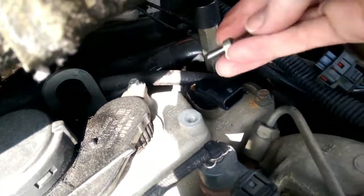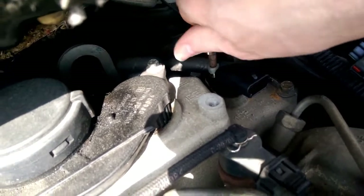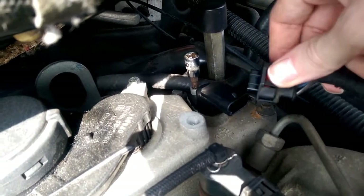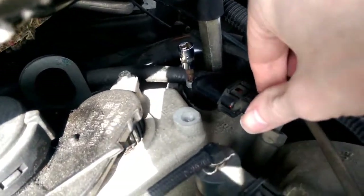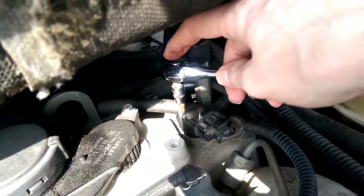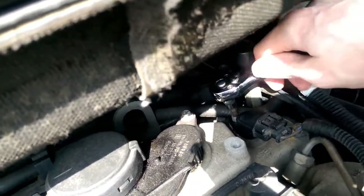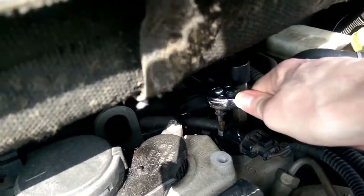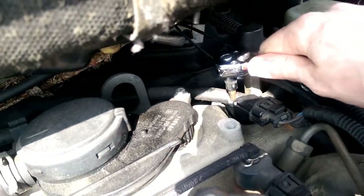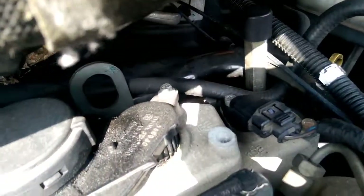We'll get the retaining bolt and do that finger tight at first, then plug the electrical connection back in, and then just nip it up — it doesn't need to be particularly tight. There we go.